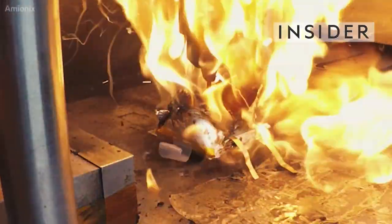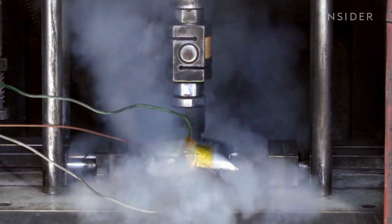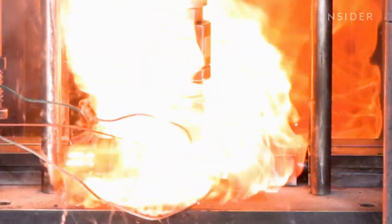This is a battery stress test. And the results are pretty clear. Do not try this at home.